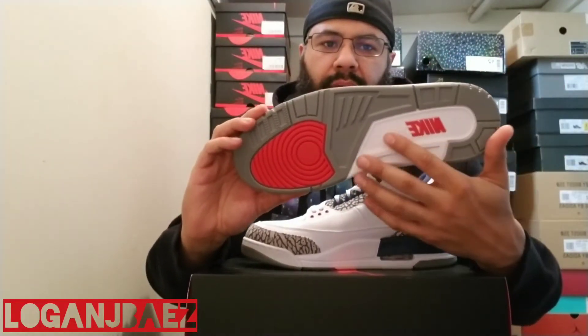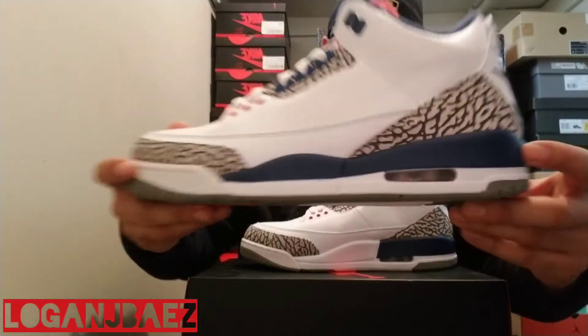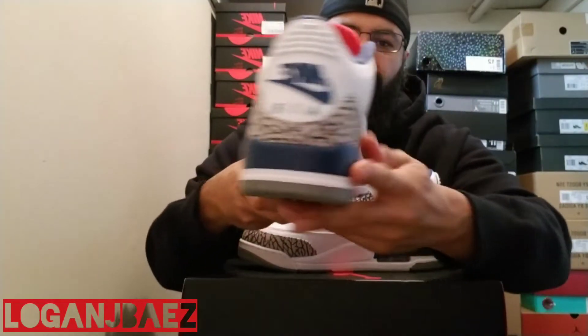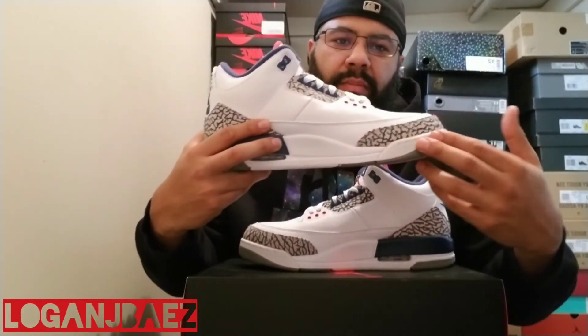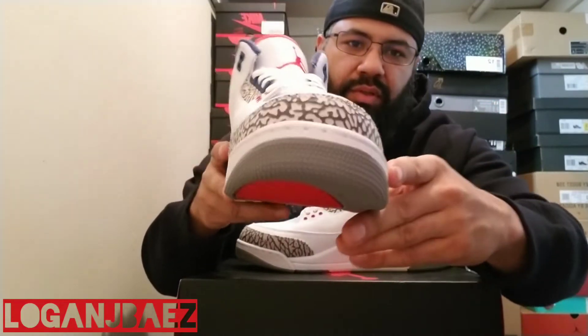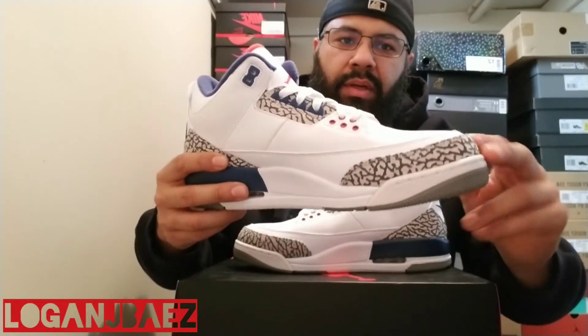Look at that Nike, man. Red hit right here. Gray. And a little hit of white right there. White midsole here. Air unit right there — that's in white. Then you got this blue, true blue, wrapping around. Almost looks like a French blue, but they call it true blue. And this whole part right here, the medial part, is all white. You got some stitching in the front. Toe cap right there, ends right here, both sides. Elephant print on the toe cap and on the heel, and by the eyelets here. That's where your elephant print is. You got this smooth white leather upper here.